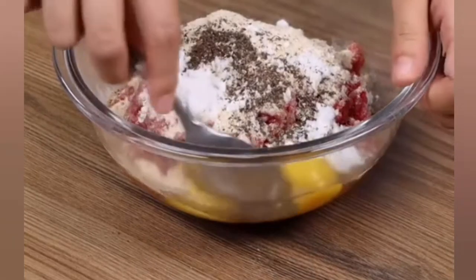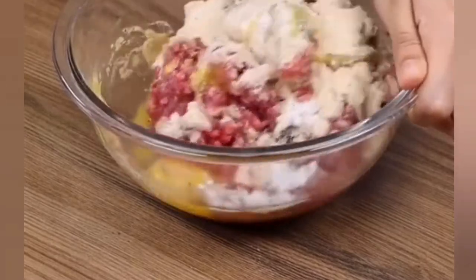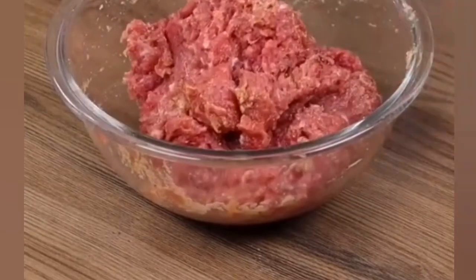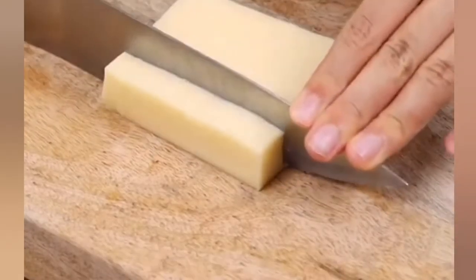You guys, this recipe is perfect for lunch. It's very quick and easy to prepare — you cannot miss it. Put the beef aside. Now on a board, put 100 grams of cheese and cut into dices.